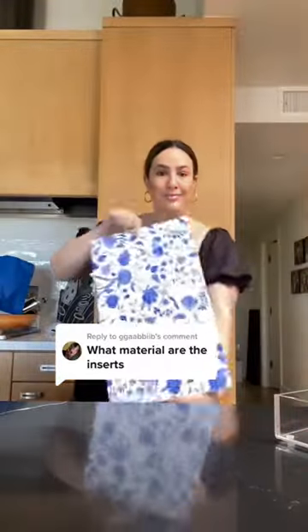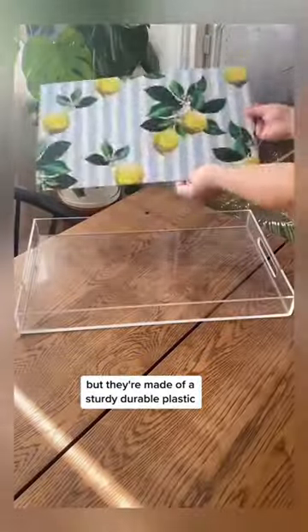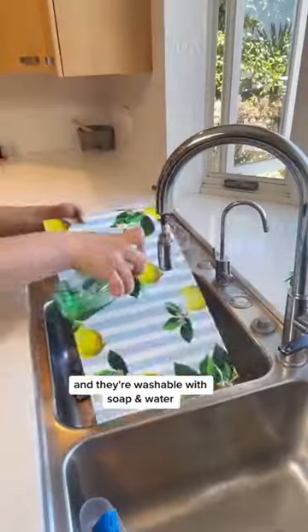You guys often ask me what our tray inserts are made of. Maybe I don't do a good enough job showing them — it can be kind of hard on camera. But they're made of a sturdy, durable plastic with a glossy finish to protect the designs. They're reversible, so you're getting two looks in one. And they're washable with soap and water.